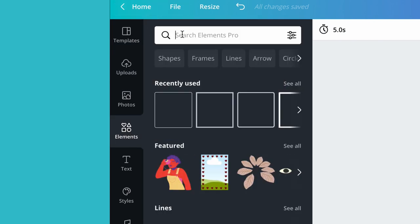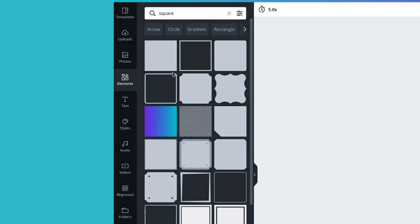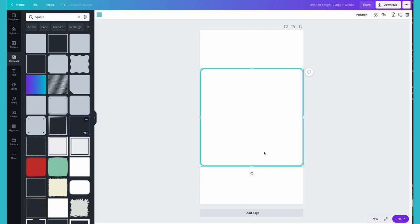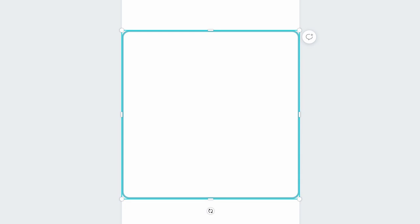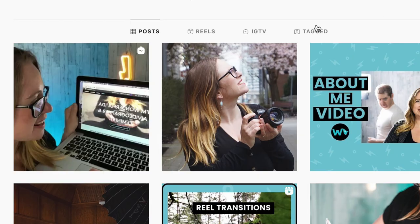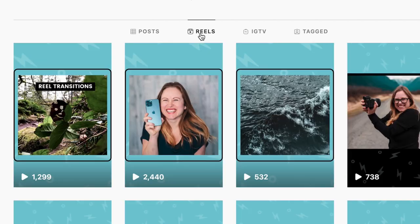We want to start by adding a guide, which is going to show you which parts of your reel cover image will appear in the feed. To do so, go to elements and type in square. You want to choose a border with a thin outline and a hollow center. Expand the square so it fills the frame and make sure that it's centered — you will know when it's centered when you see the pink line going horizontally across the square. Everything inside the square will show up in your Instagram feed, while everything outside will only show up when somebody sees the cover in your Instagram's Reels tab.